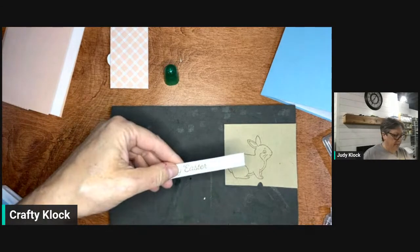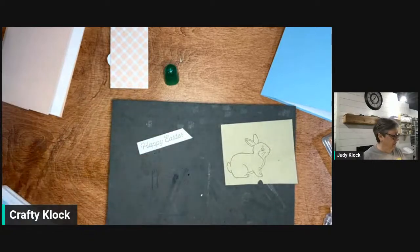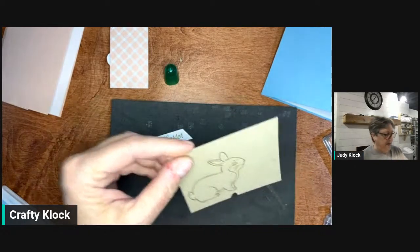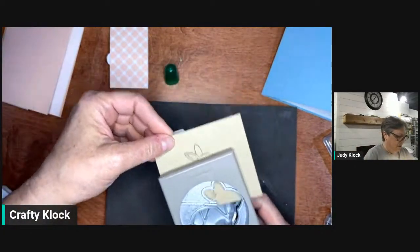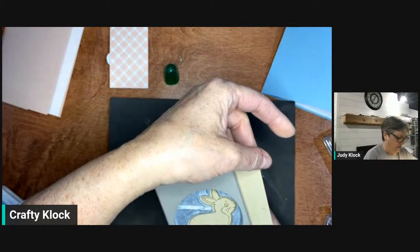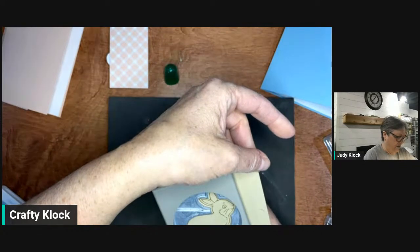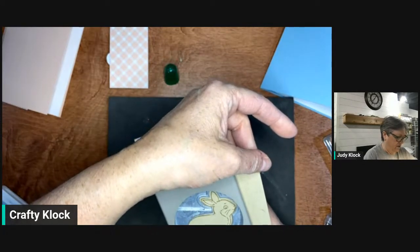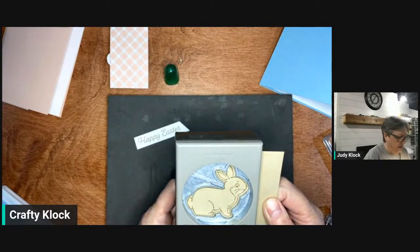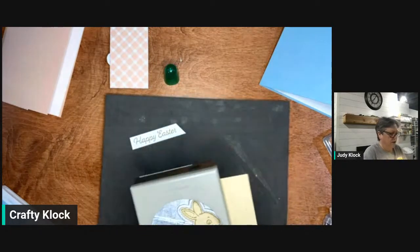I'm going to flag the end of this piece by cutting it on an angle — just to give it a little bit of visual interest. Then we're going to punch out our bunny. Just make sure it lines up pretty good. Once you've got it lined up where you think you want it — I feel like I have to do it right-handed; isn't it bizarre how we get so used to doing something one way? — I'm going to punch it out.